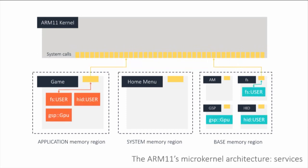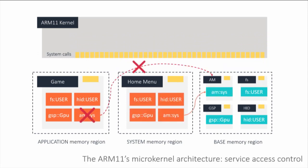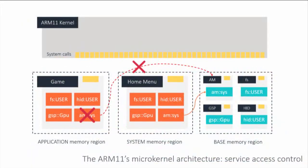Some especially special system modules might have access to a system call only accessible from that particular process. You also need to talk to these drivers through IPC. Any given system module can advertise a service, and through the kernel a game can connect to and talk to it. Much like system call filtering, you have a service access list. For example, a game might not be able to access the AM:SYS service — application management — which lets you install and uninstall apps.